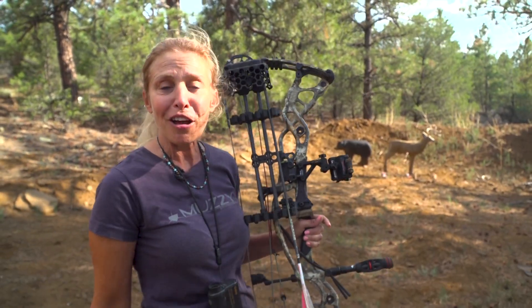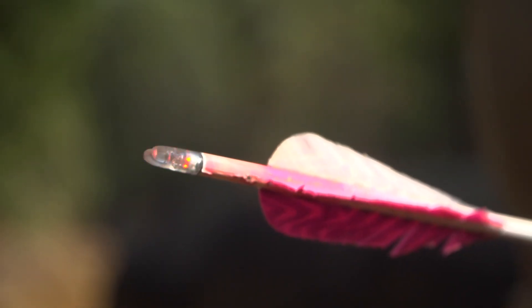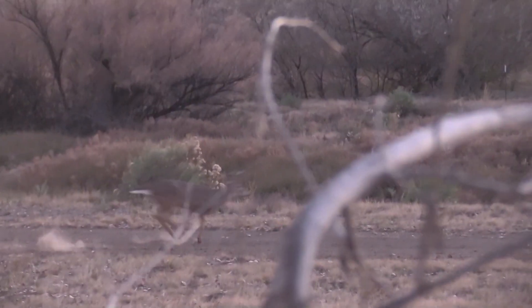The other thing I love is here in Colorado a few years ago, they legalized lighted nocks. So I have my nocturnal nocks on. I have found in the last few hunts that I've had them on, it's been amazing. It helps you see the shot placement in a low light situation, and it can even help in the recovery of your animal.